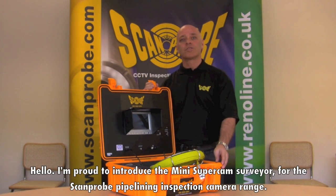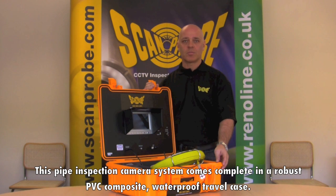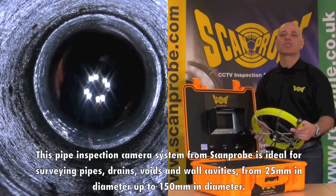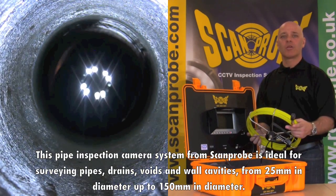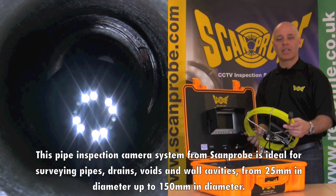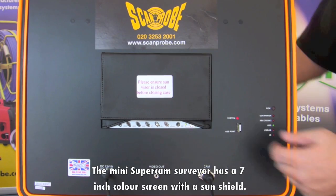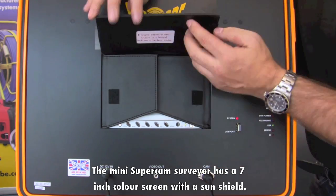Hello, I'm proud to introduce the Mini Super Game Solvator for the ScanPro Pipeline Inspection Camera Range. This pipe inspection camera system comes complete in a robust PVC composite waterproof travel case. This pipe inspection camera system from ScanPro is ideal for surveying pipes, drains, voids and wall cavities from 25mm in diameter up to 150mm in diameter.